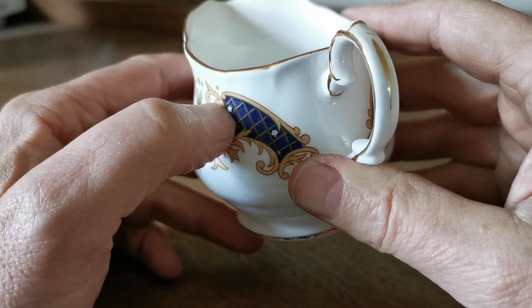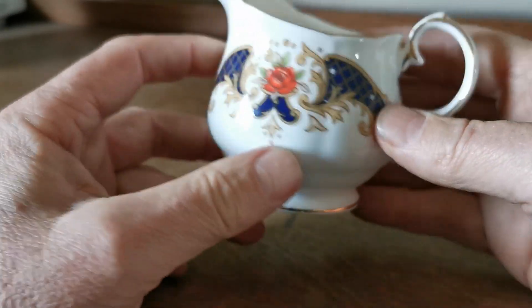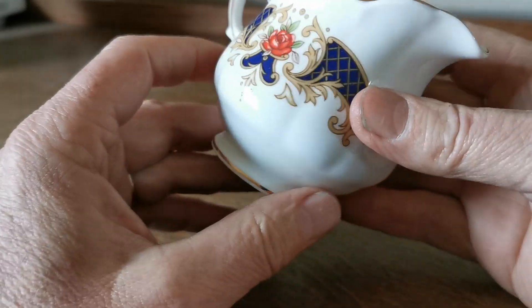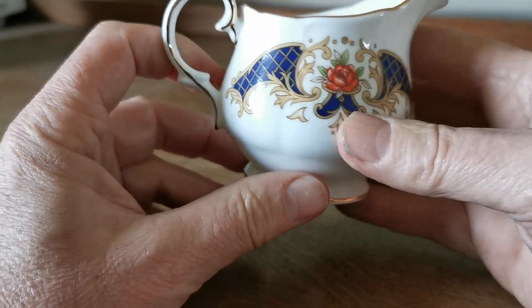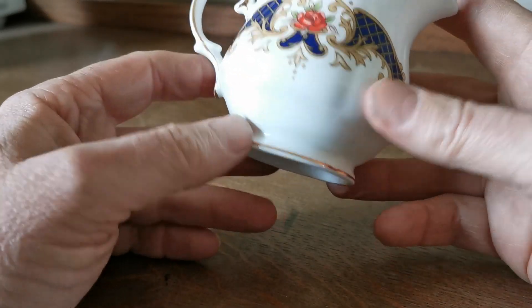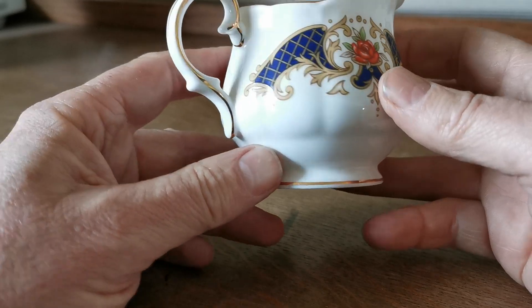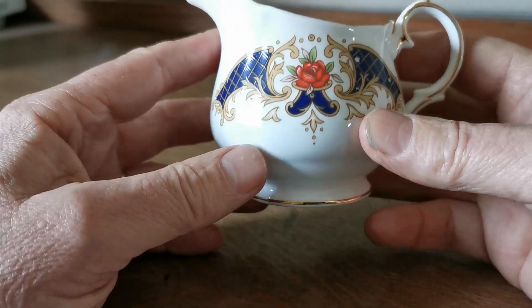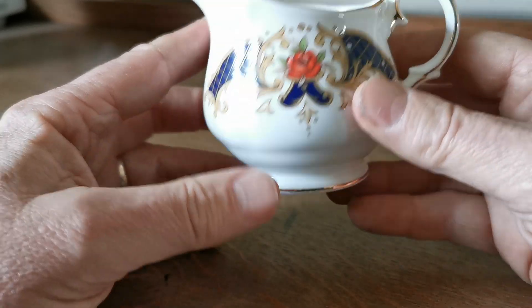This is not in mint condition — there are a couple of firing faults where the transfer pattern has not taken on two little sections. That's not damage that occurred subsequent to firing; it's simply where it hasn't taken properly. There are also some little inclusion marks on it. Duchess pieces were generally very well made, and their later quality control got much better than this.